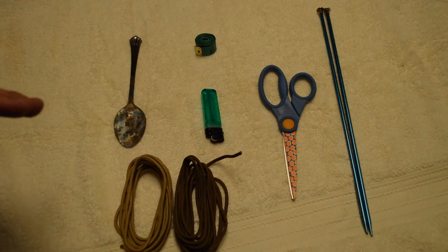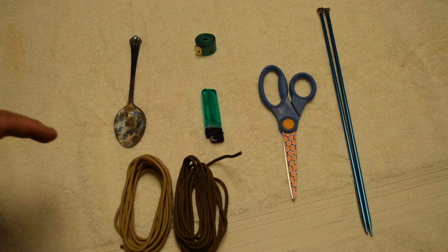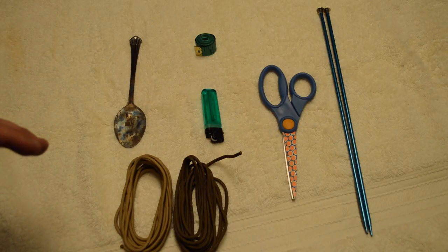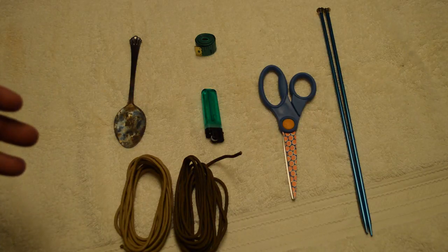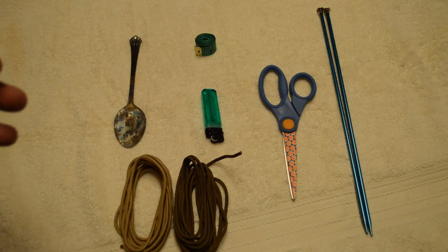The first basic paracord lanyard is a really good lanyard for someone just starting out and looking to learn how to make them. It's a very easy project and really nice especially if you're a deer hunter or something like that where you only need one or two calls on you at a time. From there I do the padded neck — just kind of an upgrade to the original — and if you plan on doing more than two drops, it's definitely a great idea.